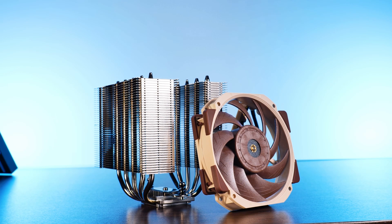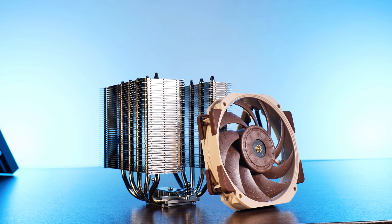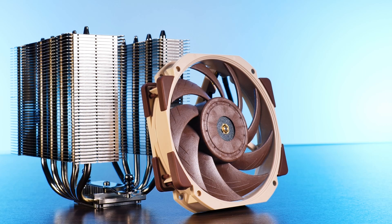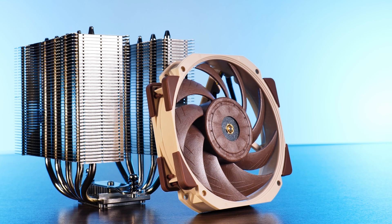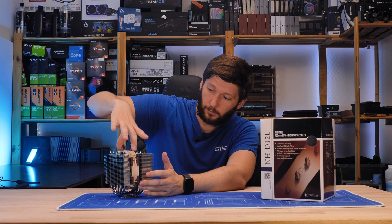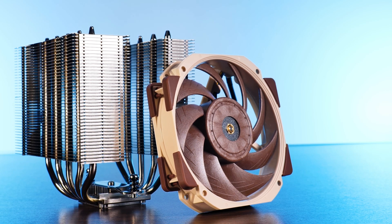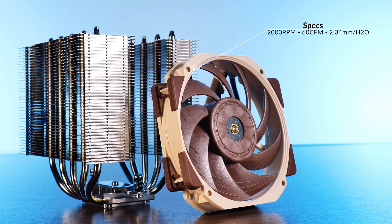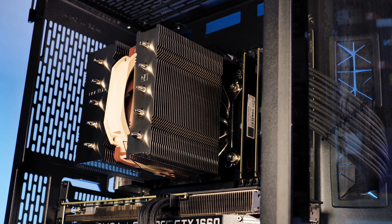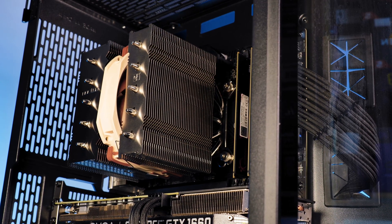Although quite a few corners had to be cut to make the cooler so compatible, the fan is definitely not one of them. The fan used on the D12L is Noctua's NF-A12X25 — but Noctua released a special R version with rounded corners so that none of the edges create compatibility issues with, for example, motherboard VRM heatsinks. These NF-A12X25R fans still spin at up to 2000 RPM, pushing 60 CFM at 2.34mm H2O. For maximum compatibility, the fan is installed between both heatsinks so it cannot create any compatibility issues with surrounding components.